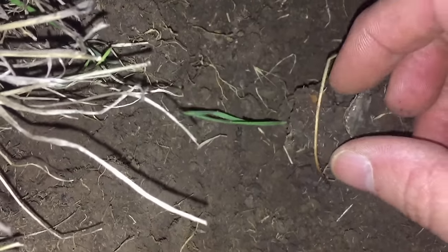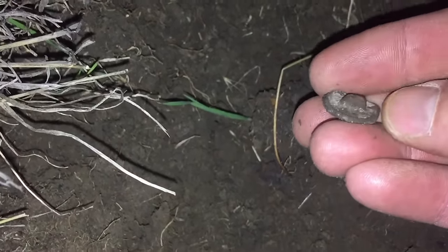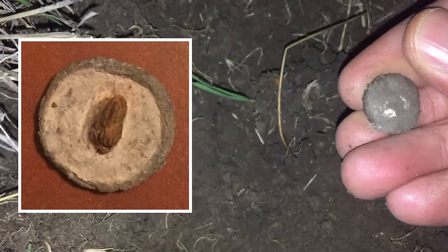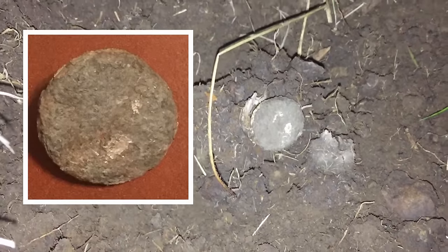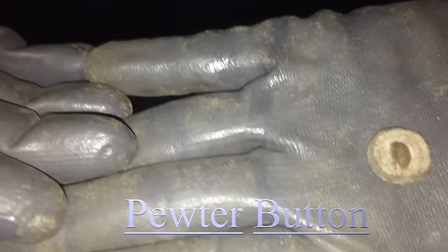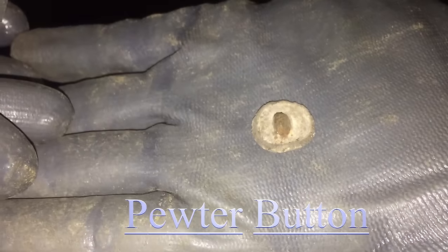We've got some military stuff out of here. That's exactly what it is - that's a one-piece button, you can see the shank is still there, well it's broken off or smashed. We got a nice silver eagle out of here one night. That white spot on there looks like it could be some silver plating underneath all that dirt. Mark took a look and you can see the silver plating around the edge - definitely a pewter button, so that probably dates back early, along with the early coins we're getting out of here. We're in a real early spot right here.